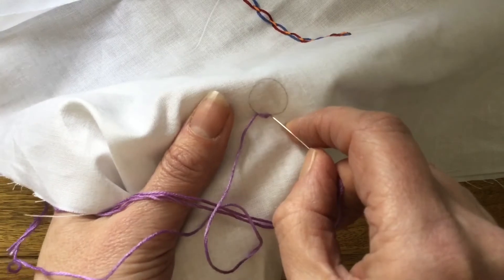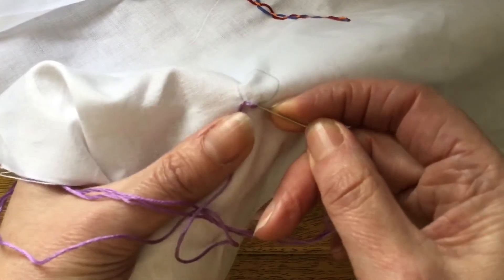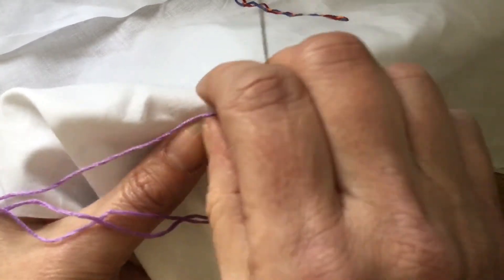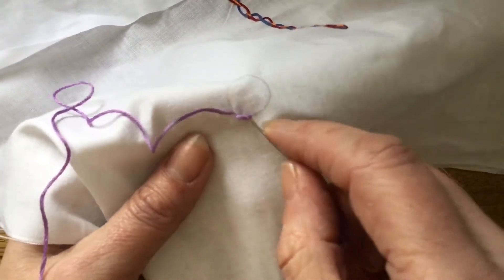Then take it back again right next to where the other stitch finished, and so on. As I work over this circle, obviously the stitch length will become longer because the distance is wider between the pencil marks.